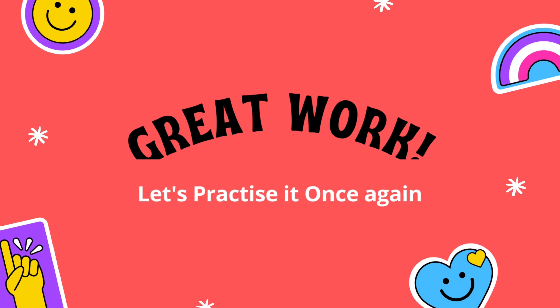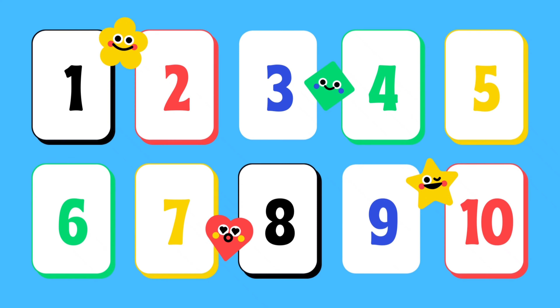Great work! Let's practice it once again. 1, 2, 3, 4, 5, 6, 7, 8, 9, and 10.